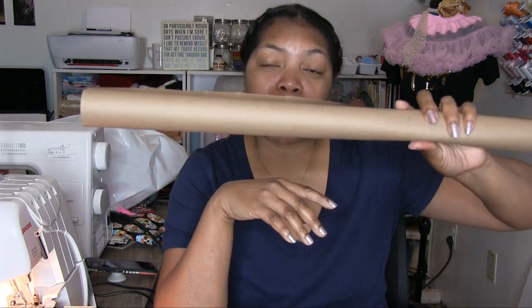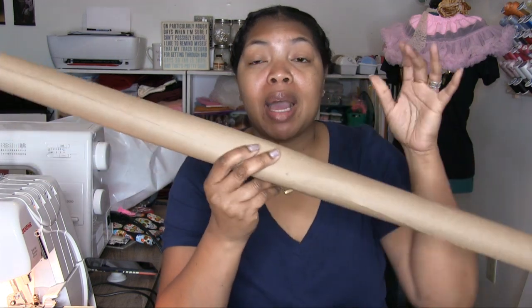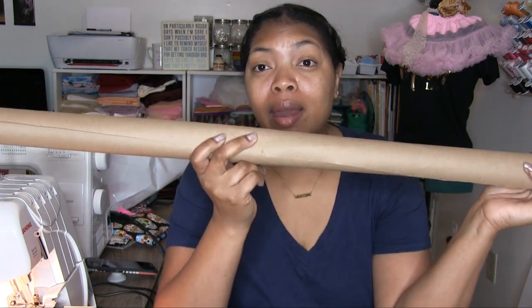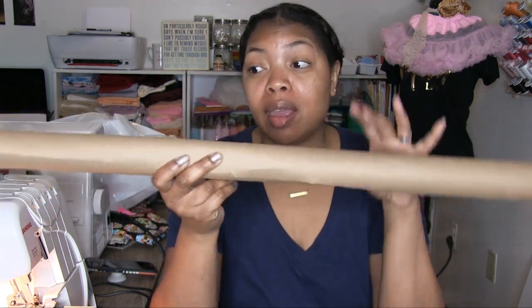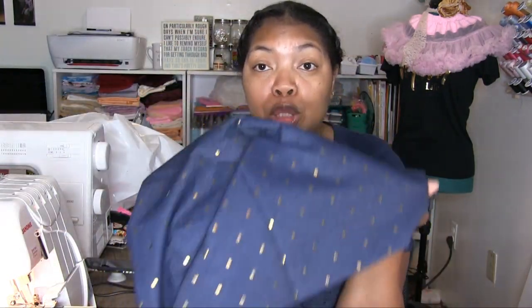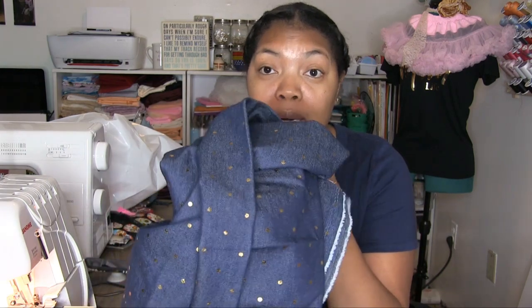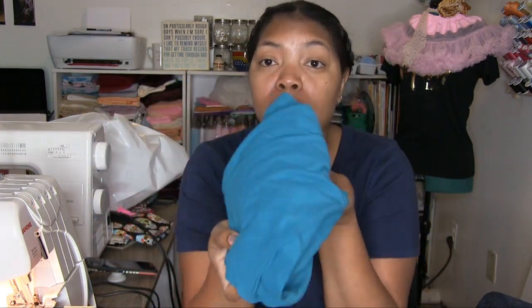So what we're going to need is some paper. I got this packing paper from the Dollar Tree. I use it a lot when I'm making patterns because it's cheap and you can get as many as you need. I'm also going to be using this blue jean fabric I got from Joann's — it has gold polka dots on it — and I'm going to be using a pair of my daughter's leggings for the template so I can make the pattern.